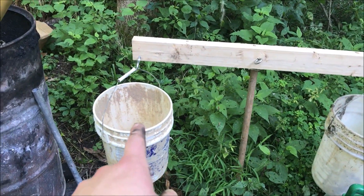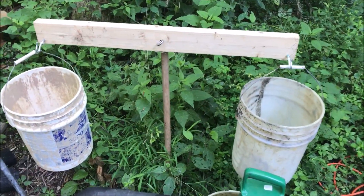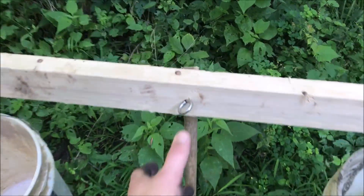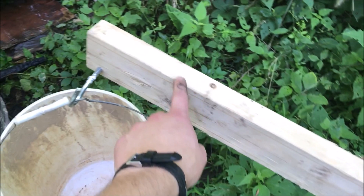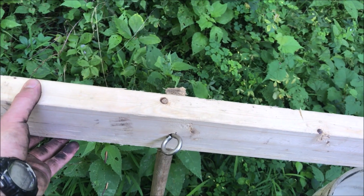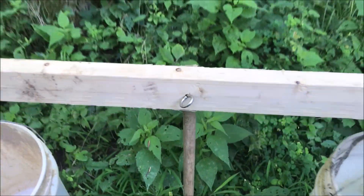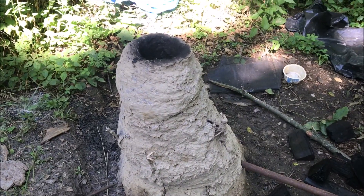This is my scale. I'm going to be adding the charcoal and the ore in a one-to-one ratio by weight. I've got it perfectly balanced so that if one pound is over here the scale goes down, and I've got to even it out with the charcoal over here to make it balanced once more. That should give me a rough one-to-one ratio of charcoal and ore.